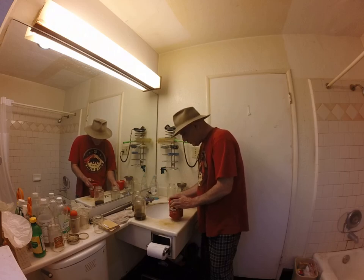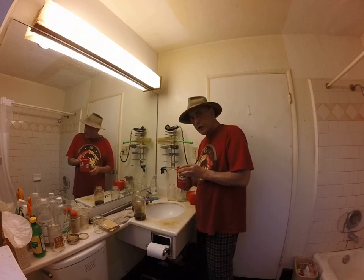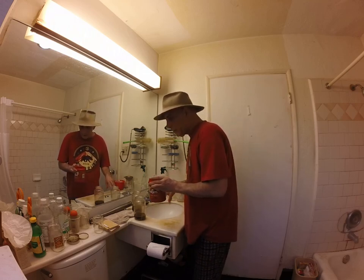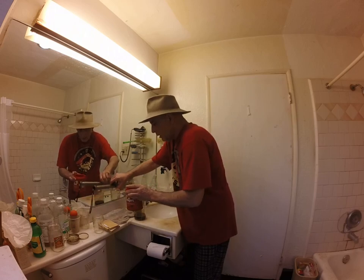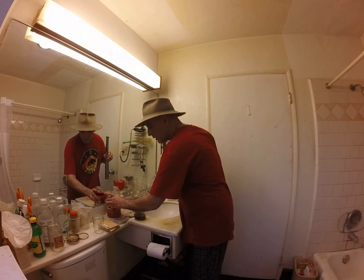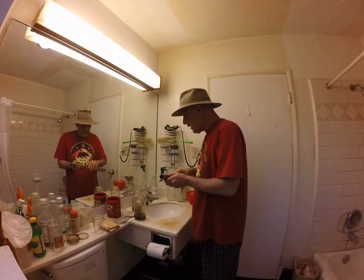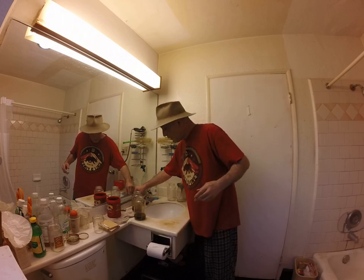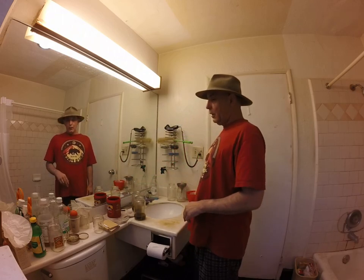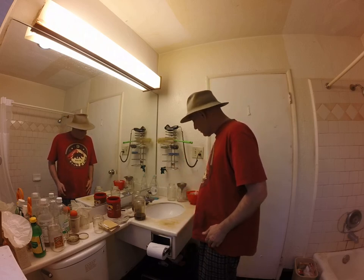I've got the pour-off liquid in here. This container is made of high-density polyethylene — check the recycling symbol on the bottom. About the only type of plastic that you can do this with is HDPE. Anything else is a horrible idea because it'll end up getting plastic in your product, and we don't want to deal with that.